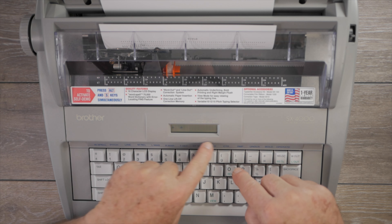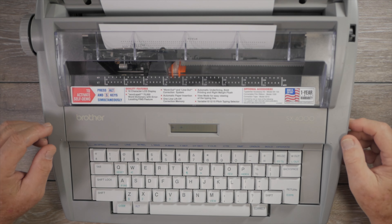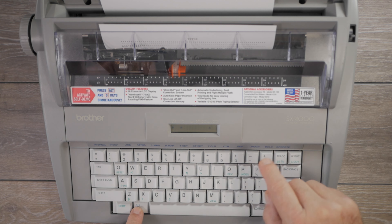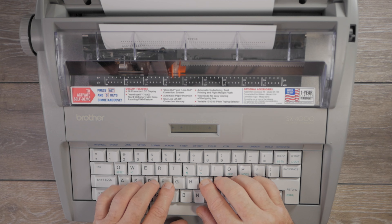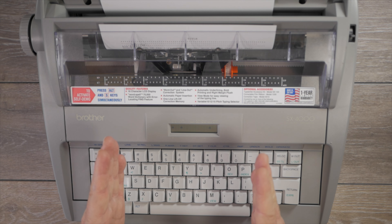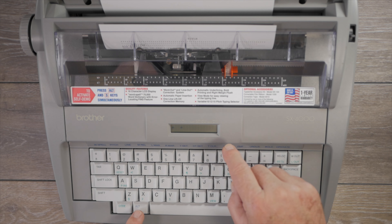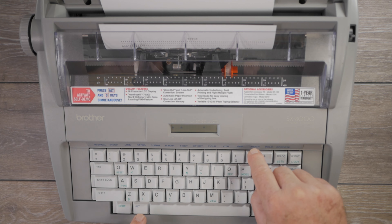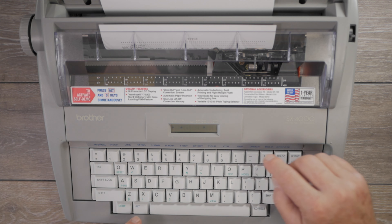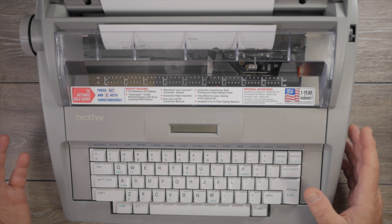If you want to print characters bolded or underlined, hit Alt and the plus key for bold — an arrow indicates bold mode. What it does is double-type each character, so it's a little slower. Hit it again to turn bold off. You can also do underline mode with Alt and the dash key. You can do a single word underline or a continuous underline. Hit it again to turn underline off.